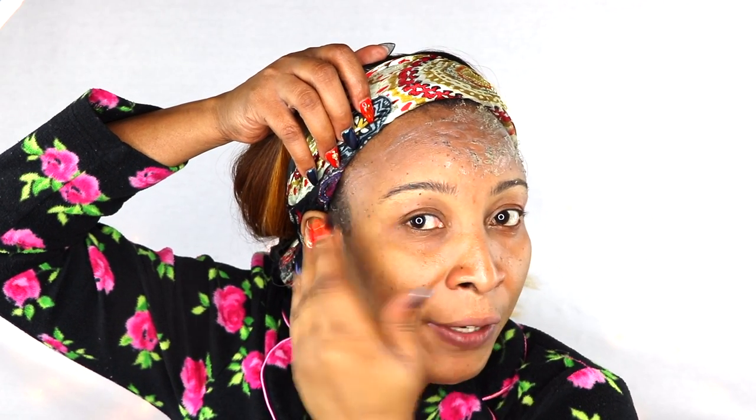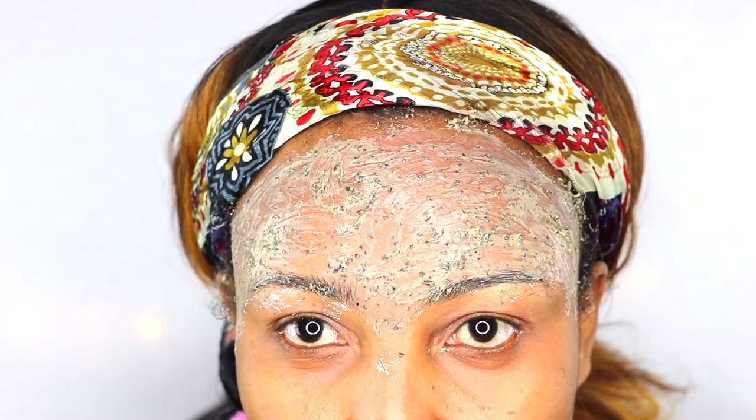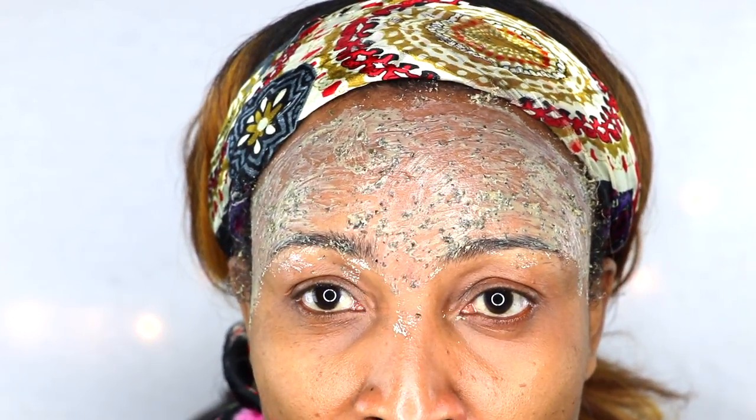If you exfoliate regularly, you can apply this mask without exfoliating first, but if you're not accustomed to exfoliating, I recommend you exfoliate before using the mask. Dip in with your fingers — a little goes a long way. You're not going to just plaster it on; you're going to apply it to the skin in upward strokes. This forehead mask can be used on your entire face — it's going to get rid of wrinkles and fine lines wherever you have them.